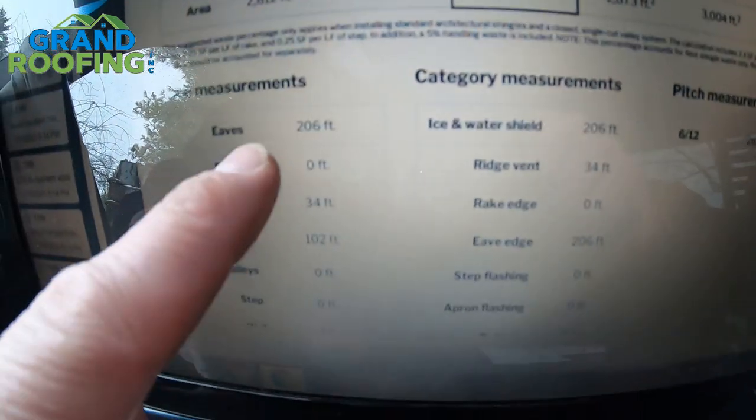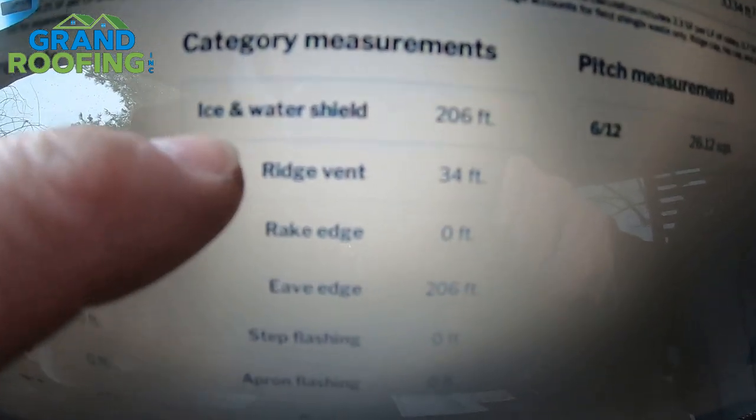RoofSnap pre-populates nice features to help you figure how much material to order for things like ice and water, ridge vent, and different accessories. It's pretty good software — at the time of shooting I pay about $100 a month for unlimited reports. You've got to put a little work into it ahead of time so you can spend more time talking to the customer or verifying measurements on-site, like layer count and wood condition. If you can't get good imagery, they might use a Google API, and sometimes you can get premium reports through a third-party provider using credits.